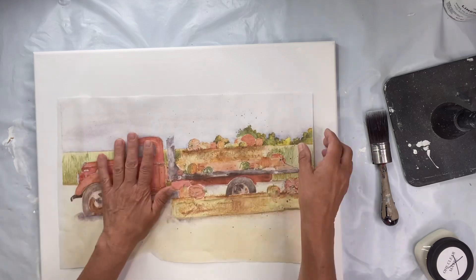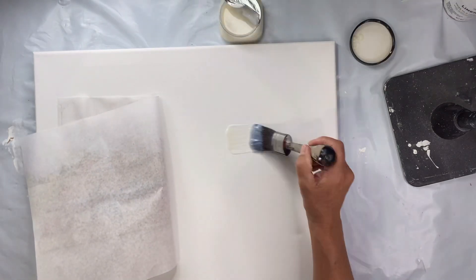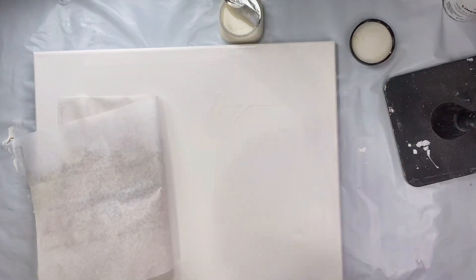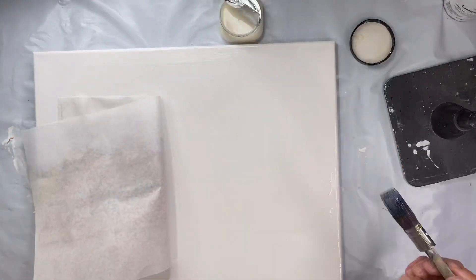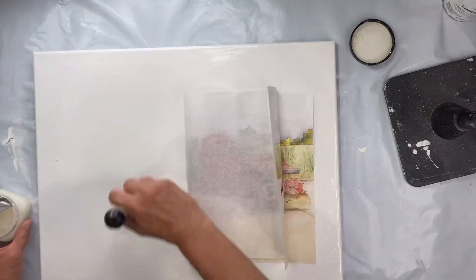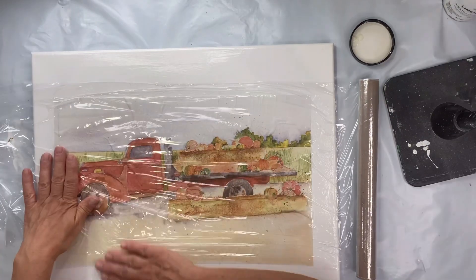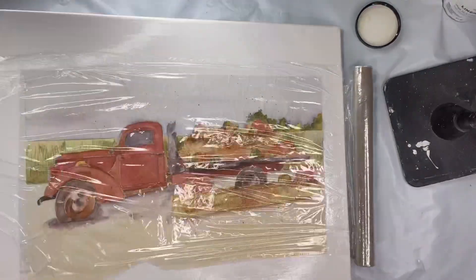I do have a piece of wood underneath so it keeps my canvas nice and still. I'm going to be using our one-hour enamel clear, and I'm going to do this in sections — I'll do the right side first, lay my paper down, then go to the left side and lay my paper down. I'm going to take some saran wrap, and this is going to help me get wrinkles out without tearing the paper.